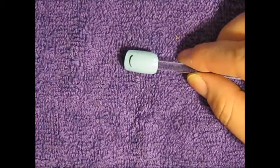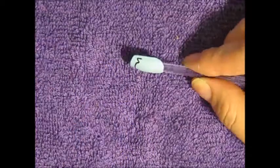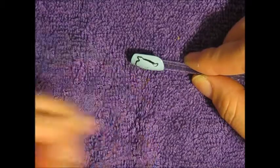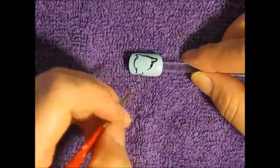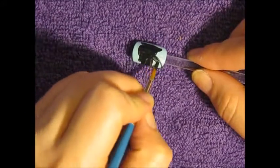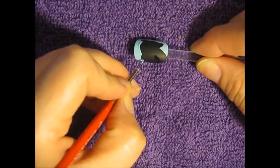Starting on your thumb, I'm going to start by painting an outline of the panther, and then after I got that outline done, I'm just going to go in and paint that in all black. Now I'm going to go in with some baby blue acrylic paint and just do an outline of the panther.